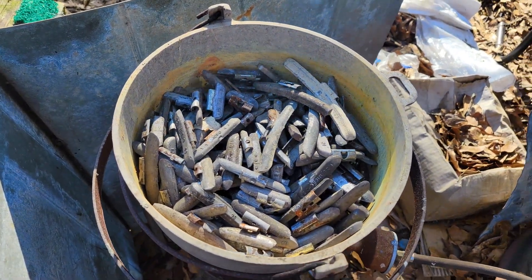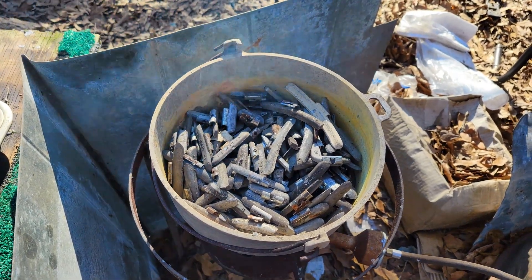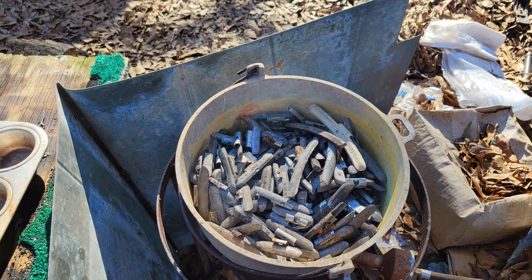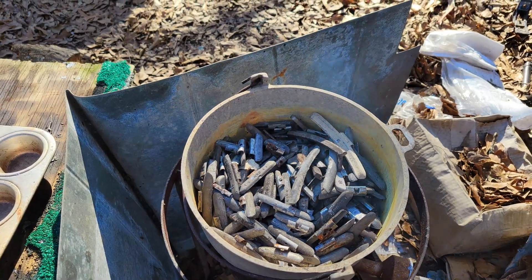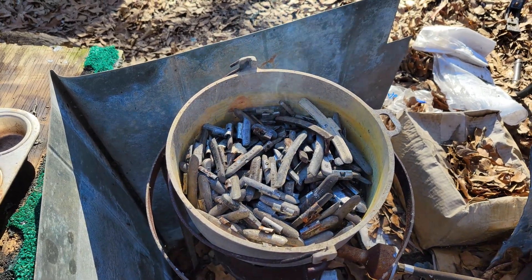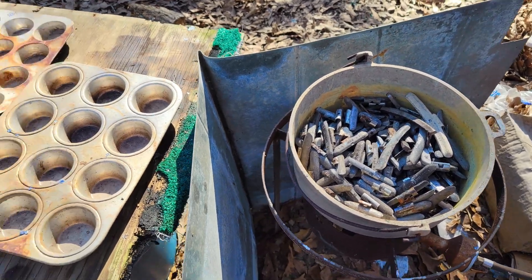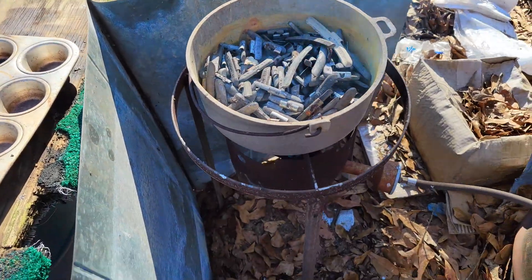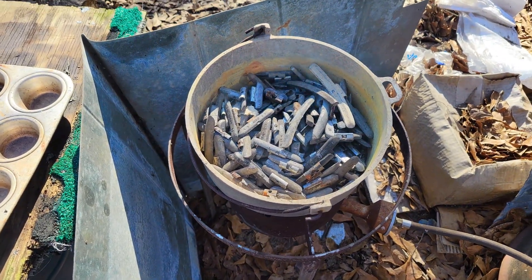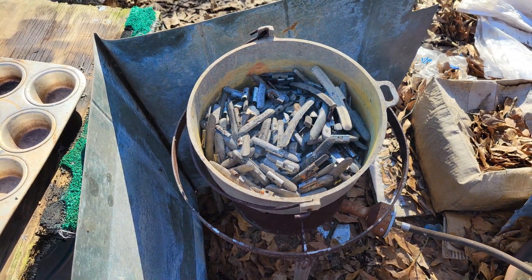You just throw them in there with the clips — the steel clips will float. If you've got zinc and steel and other stuff mixed in, you're going to accidentally toss them in there. As long as you don't get your alloy too far over 800 degrees, you're not going to have any other alloys melting into your wheel weight alloy. That's the target temperature when you're using a flame like a turkey fryer — it's tough to control sometimes, but that's what I've got to work with outside.